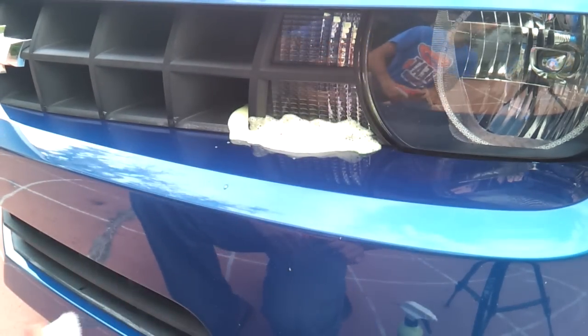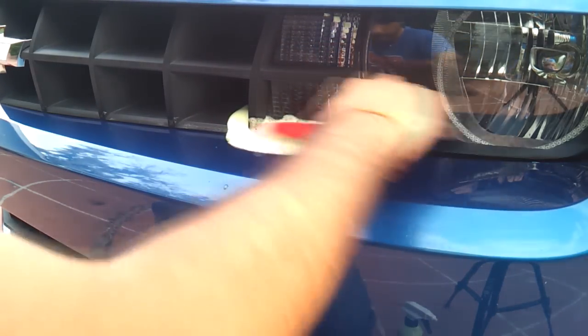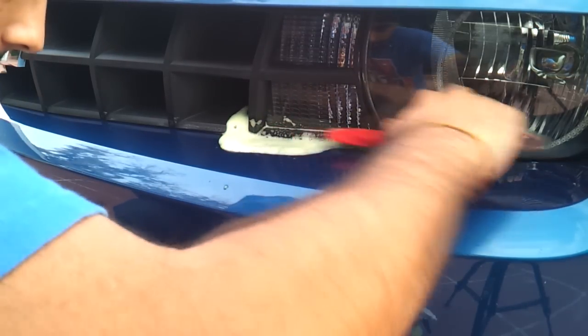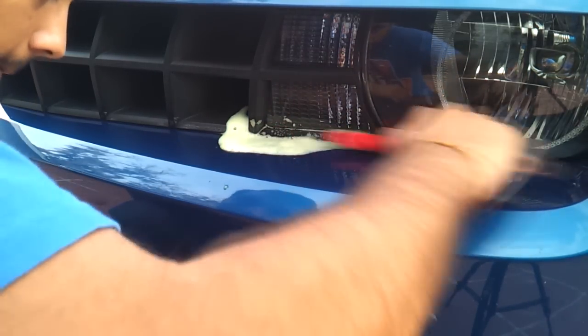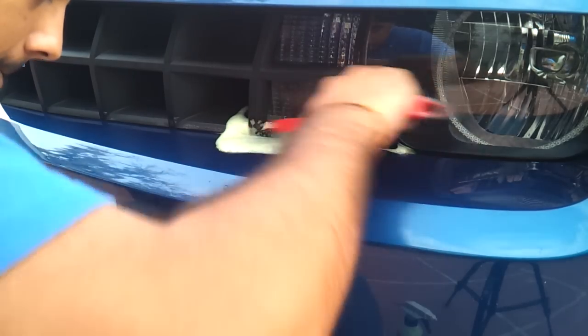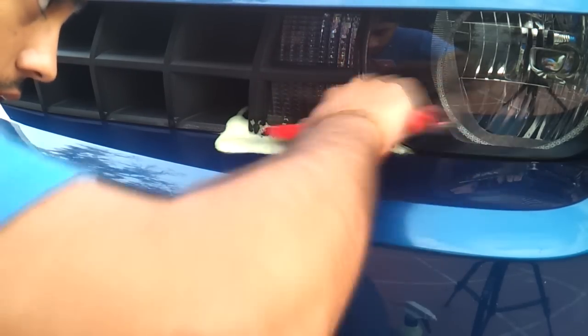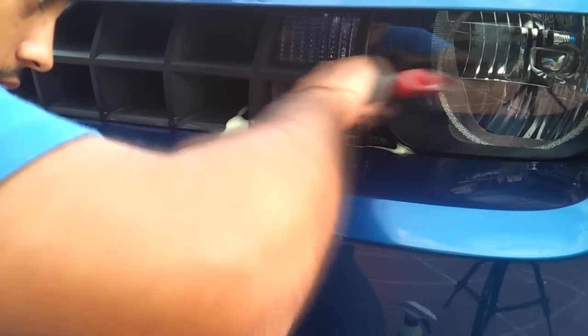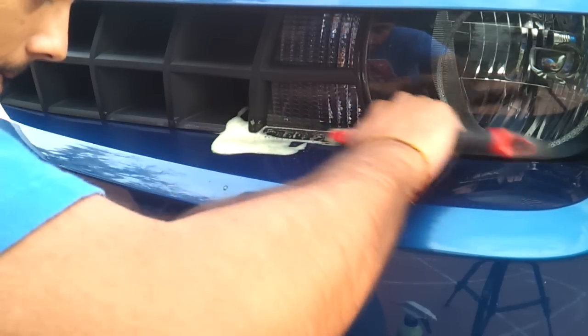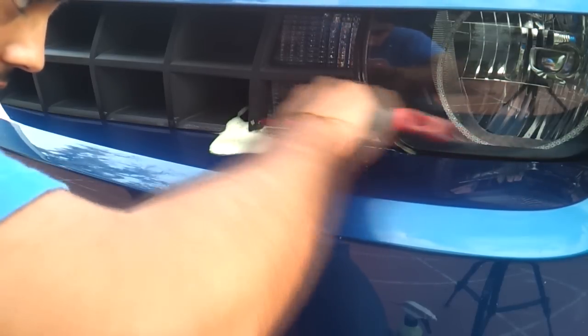I'm using Adam's all-purpose cleaner because it has an option on the sprayer where you can have foam come out instead of a runny all-purpose cleaner. The reason I like foam is because it will cling and be more effective — the cleaners stay on the affected area for a longer period of time, so there's more working time with a foamy all-purpose cleaner.